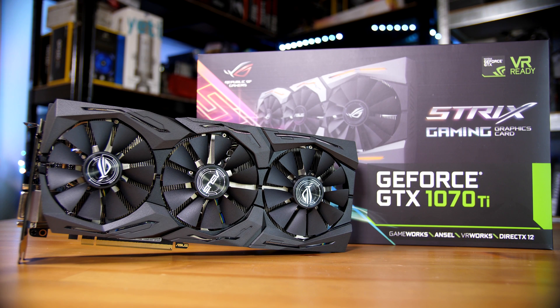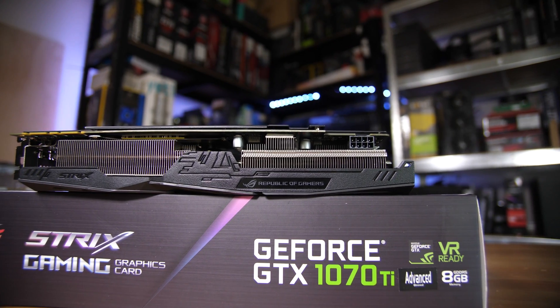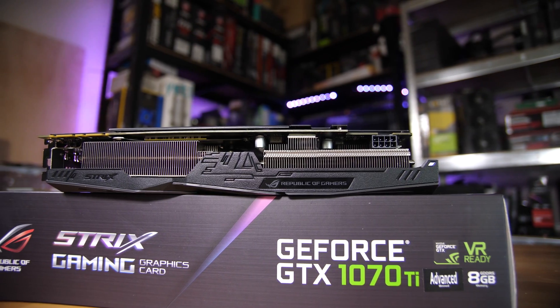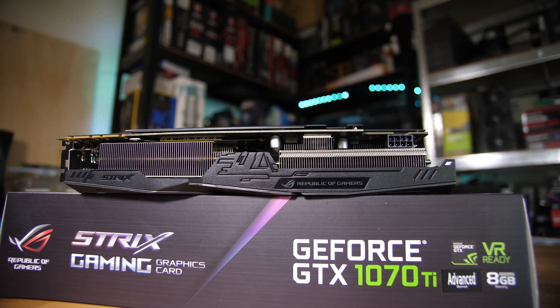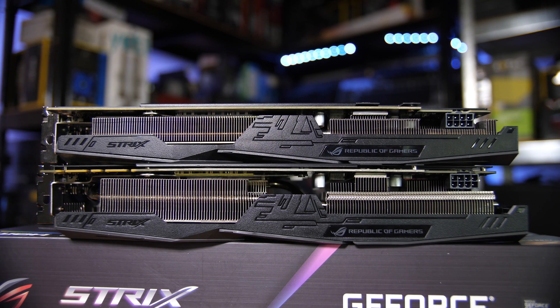As you'd expect with any Strix card, this is a triple fan design using the new massive three-slot cooler. So if you are planning on SLI-ing these — which is perfectly possible — you will definitely need to make sure there's a slot in between your cards. There's a significant amount of heatsink on this card, which is why it runs at about 50 to 60 degrees under full load.